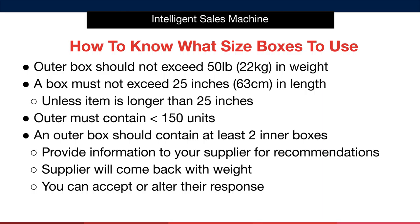As mentioned, you'll provide this information to your supplier and ask them for recommendations as to how best to outer and inner box the items. The supplier will come back with weight, size, and quantity per box and will direct you to accept or alter their response. It's as simple as that, really. The supplier will help you out along the way — all you must do is make sure that your actions fall in line with Amazon's guidelines.